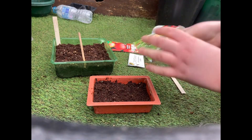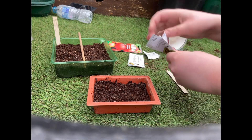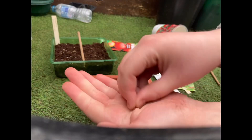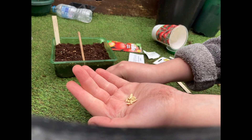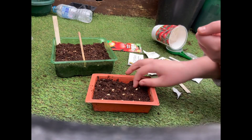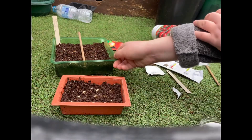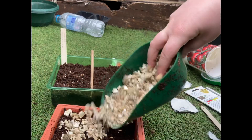I'm going to be doing the gherkins in this little tray here and the loofahs in the other half of the tray. I'm not using the seed sowing device to plant these seeds because they're fairly big and they need to be planted edge down. Once I've done that I'm going to cover them with a fine layer of vermiculite.